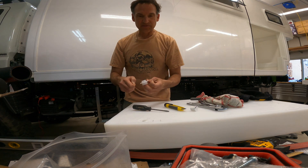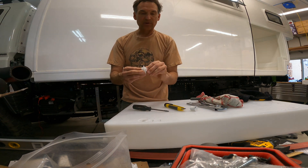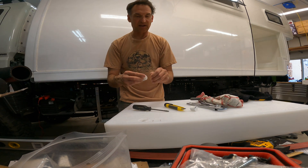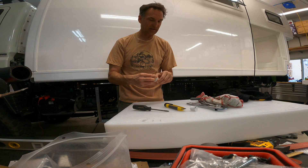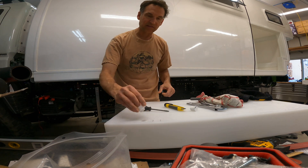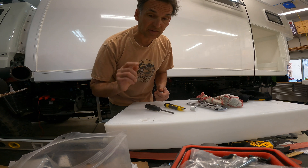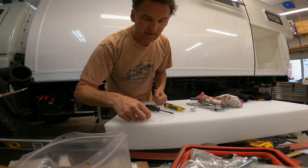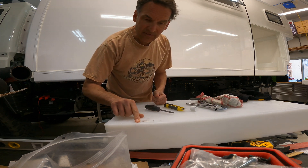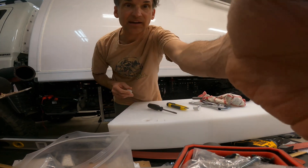Now the question is — it came off so cleanly, do I take the risk and re-weld with the same fitting, or do I pop a new fitting on there? I know what you're saying — definitely use a new one. And you're right, I probably should, particularly because I have no use for this one at the moment. So I'm going to use a brand new fresh fitting. Let's spin weld this one on and hopefully get it right this time. Before I do that I'm also going to clean up these edges to make sure I've got a good clean, smooth round surface to put the fitting on.